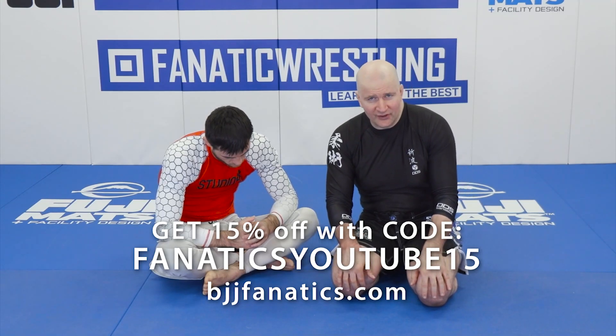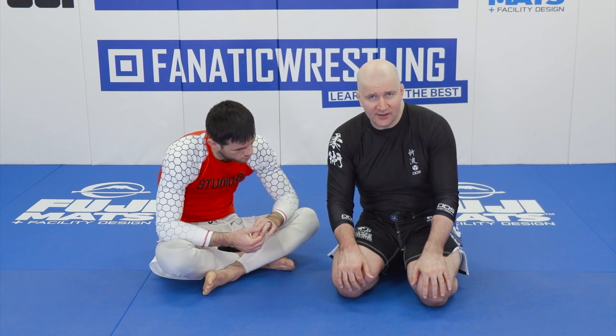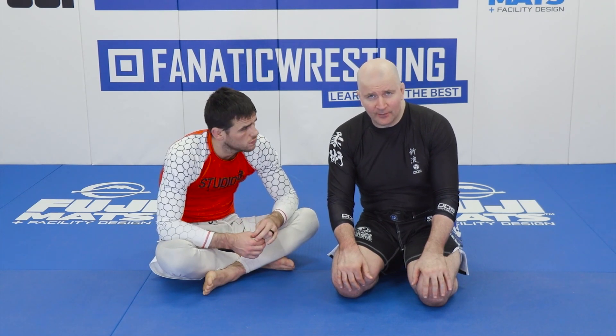We're not giving you more than just techniques in this video — we're also giving you a philosophy of defense. And our philosophy is pretty simple: the second that we feel we have successfully defended a submission hold, you must learn to take advantage of your opponent's extended body.